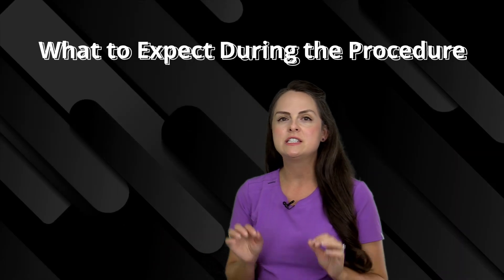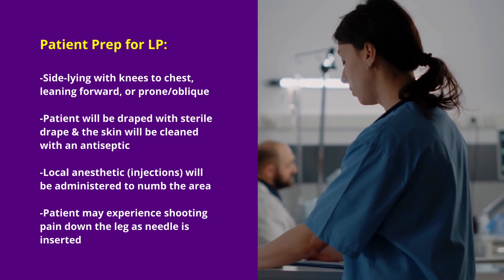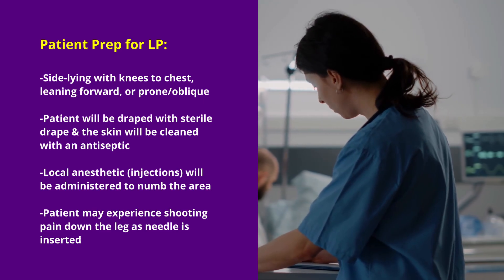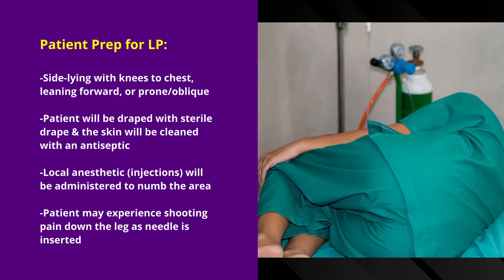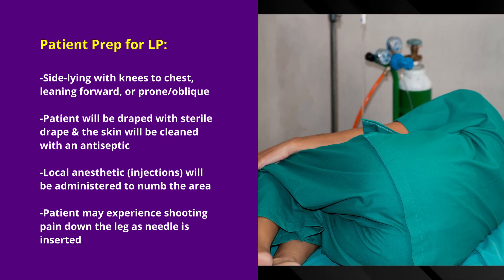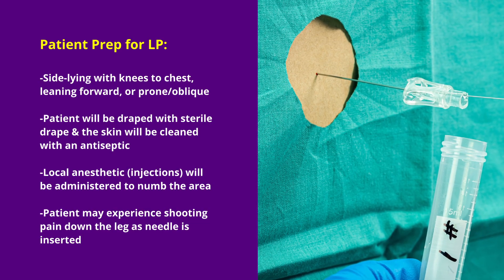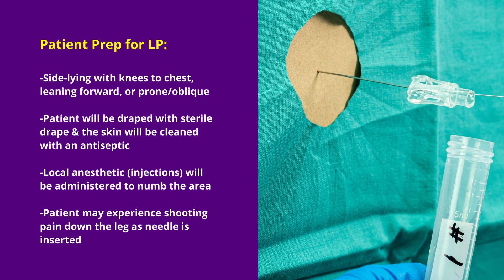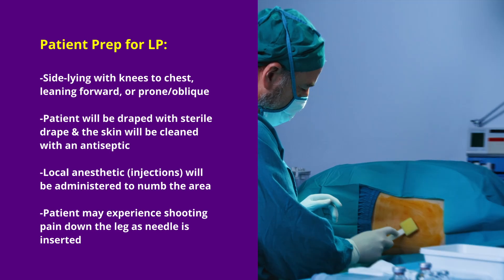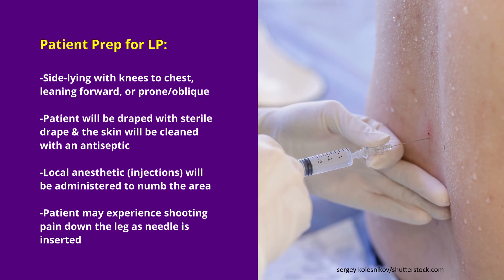Now let's talk about what the patient can expect during the actual procedure. The patient needs to be positioned in a way so that gravity can help drain out the CSF. One position is the sideline position with knees to chest; they can be leaning forward, or even prone and somewhat oblique to the side. This is going to help open up the spaces between the vertebrae. Then the patient will be draped with a sterile drape and the skin will be cleaned with an antiseptic.